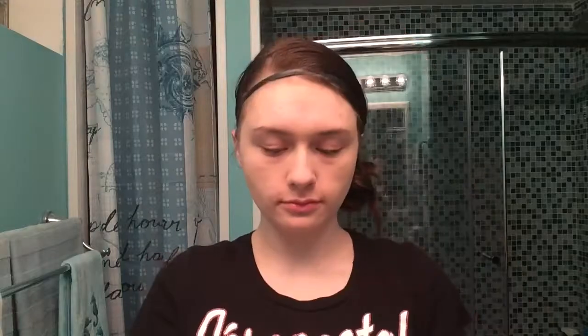To start off the look, we're going to prime our eyes with the Urban Decay Primer Potion. This is the primer potion I've been using for a really long time. It always keeps my shadows from creasing and makes the colors much more pigmented than they originally are. I really love this product — it's a tried and true for me.